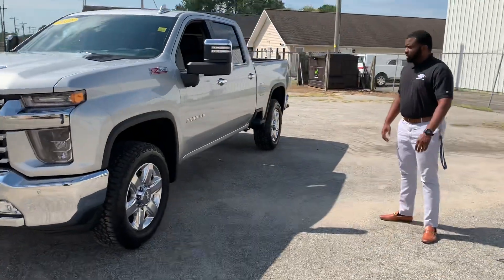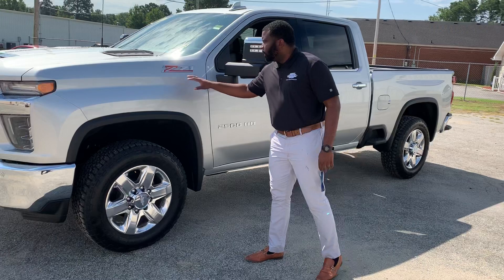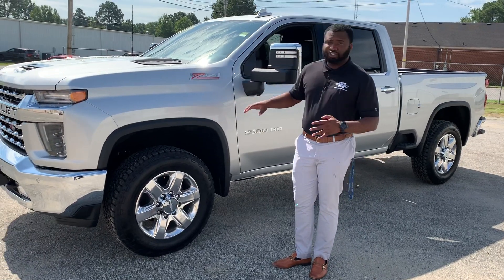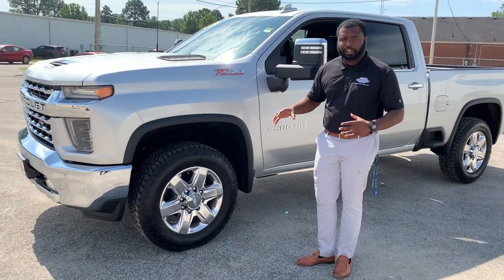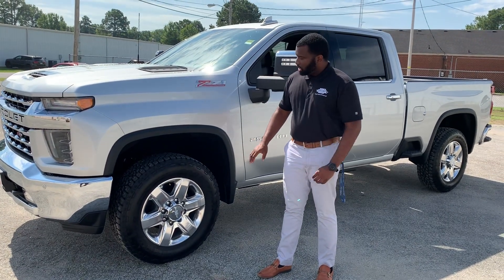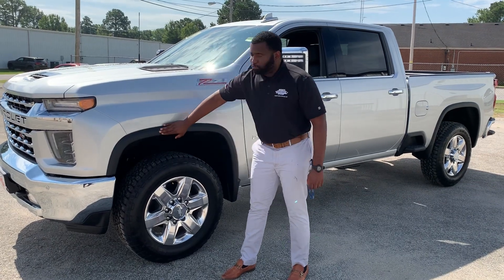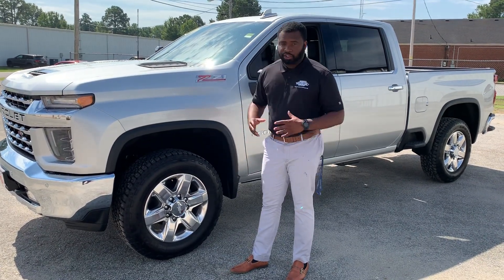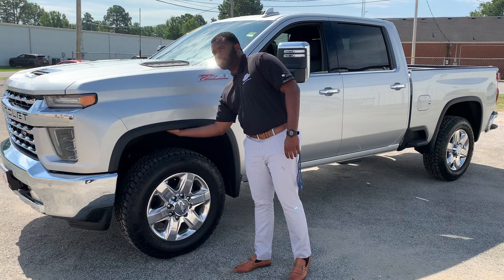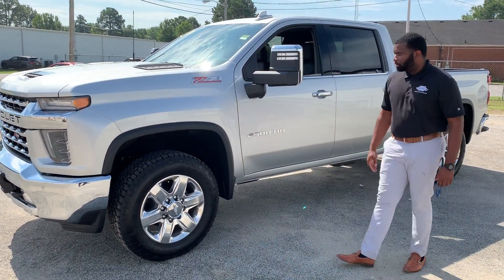This is the LTZ, and they've done things a little bit differently. Being that it has the Z71 package, that gives you the four-wheel drive, two-speed transfer case, as well as the off-road capability for the shocks. It also gives you this black bar here that helps for rock chips or anything like that if you were to use it for off-roading. And then there's an undercoating because of the LTZ package that helps keep underneath intact as well.